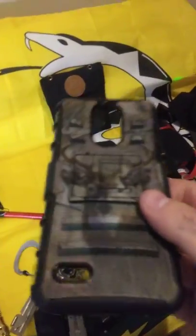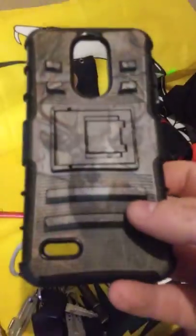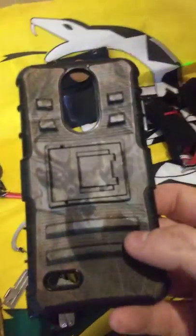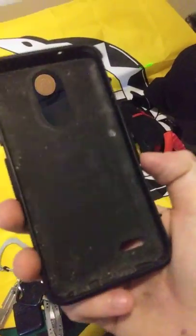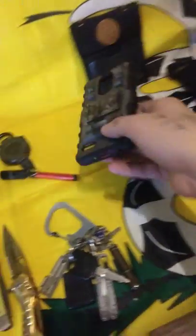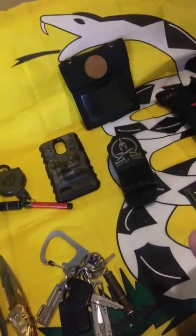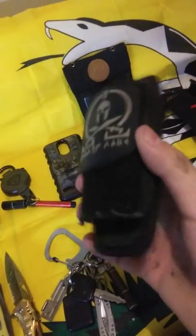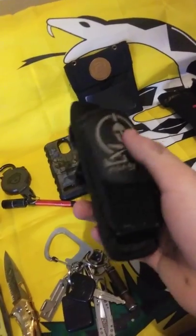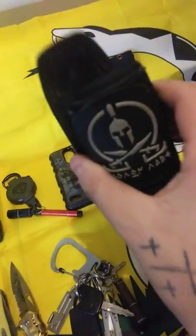I cannot keep certain items on me at work — the phone case is one, and a knife I can't keep on me either. They don't allow it, but that's all right. Sorry about the dirt — I use this thing like crazy. Now with that said about the flashlight, this is my holster for it. I keep it on my side.